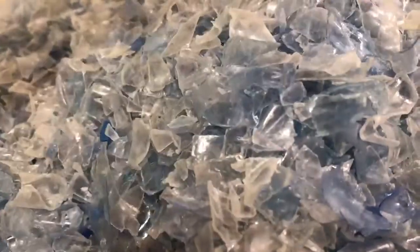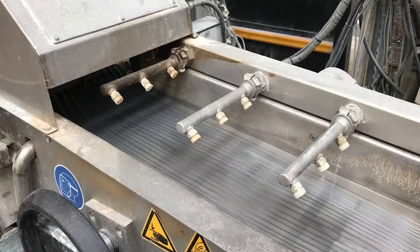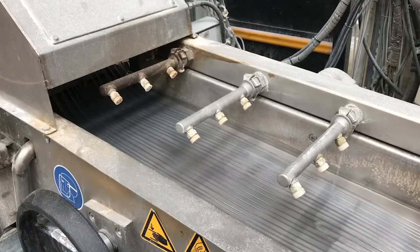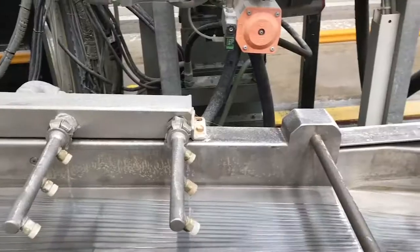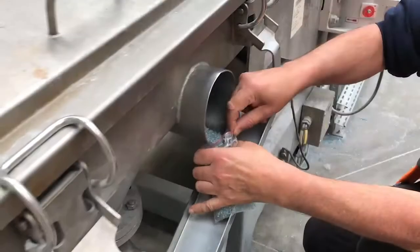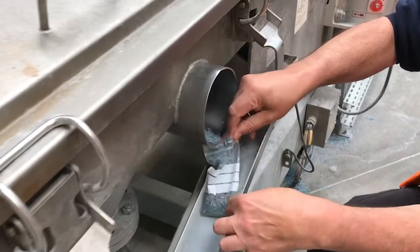After these 10 starting steps, flakes are worked along a screw and heated above their melting point at 285 degrees Celsius. Recycled PET then forms liquid filaments looking like spaghetti, which will be cooled with cold water to give it back a solid form. These filaments go through a rotating chopper to get cut into small pieces called pellets.